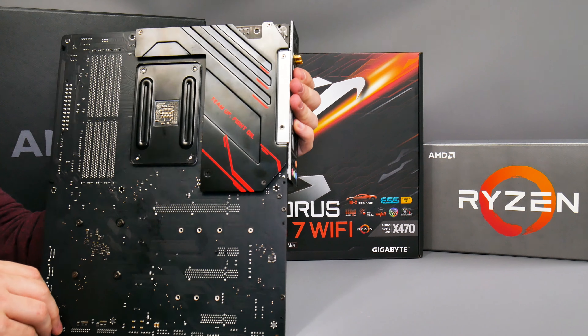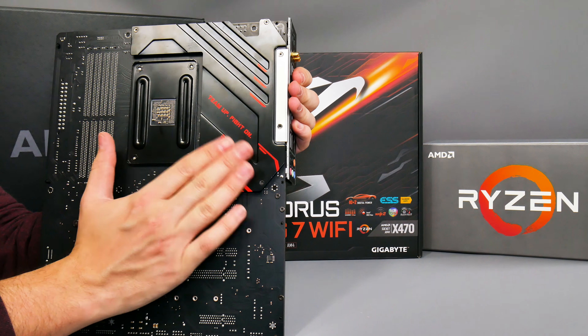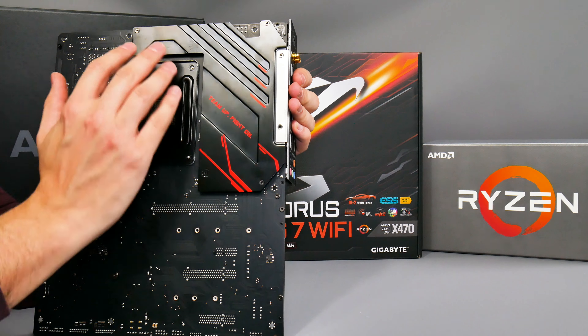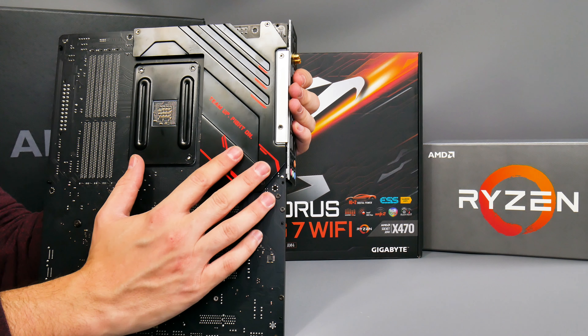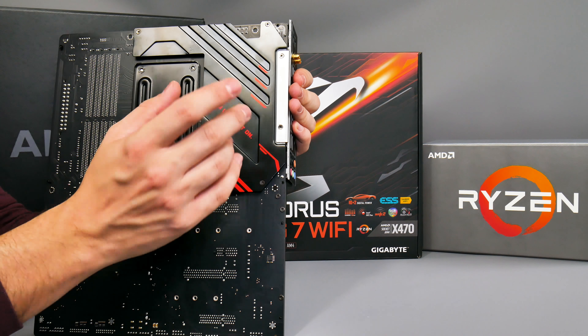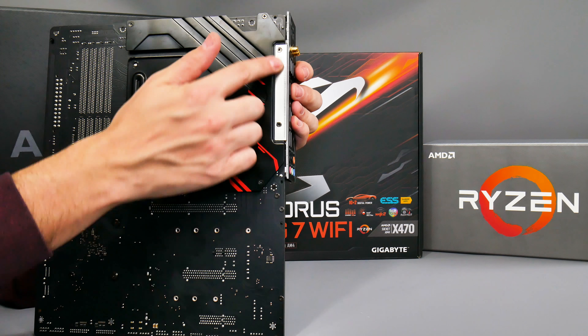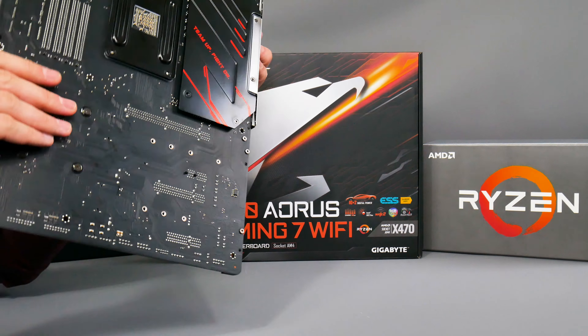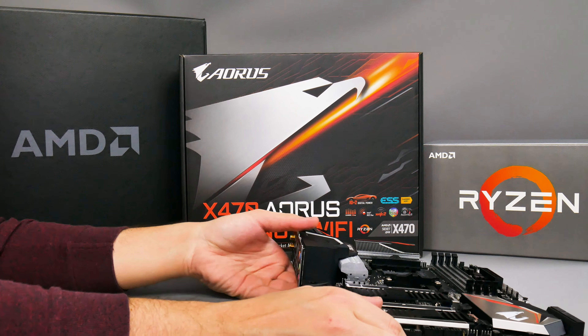Looking at the rear of the board, I initially thought this was a heatsink attaching to the rear of the VRM and power delivery circuitry, but it doesn't actually make contact with the PCB. It's just there for show and protection, and to provide support for the new integrated IO shield.